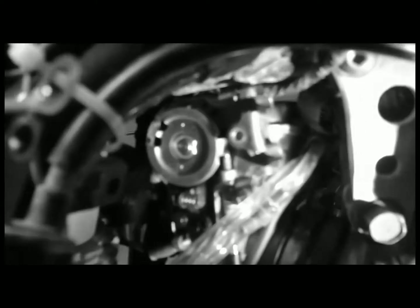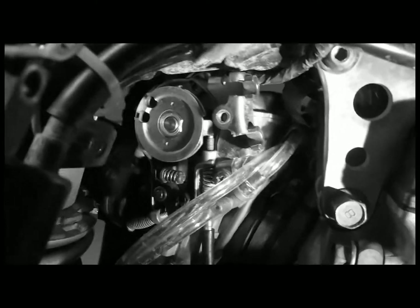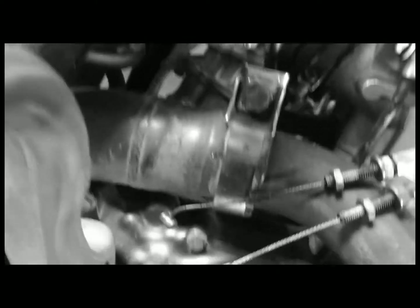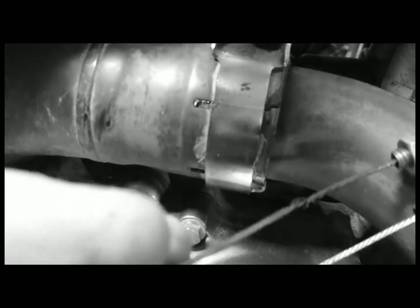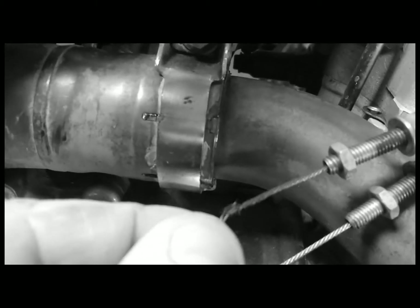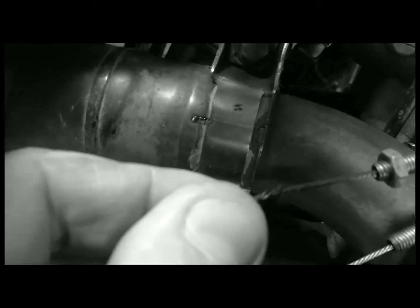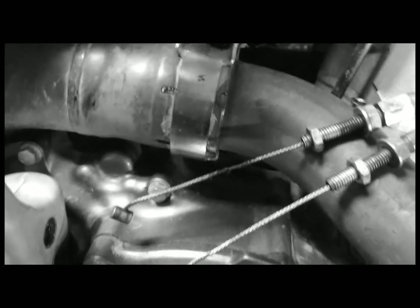You might have to get needle-nose pliers in there, but these are coming out okay. Both cables are all the way out of the throttle mechanism. The reason I'm replacing this one is because of the frayed section — that cable is going to break soon.